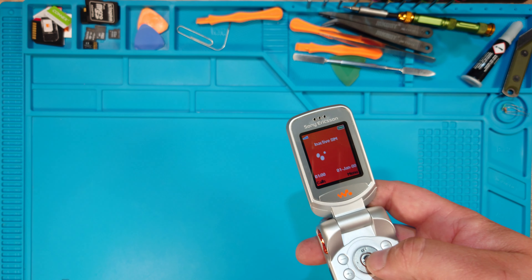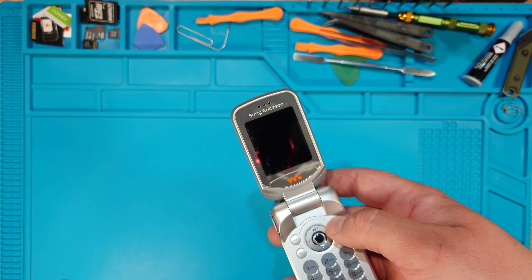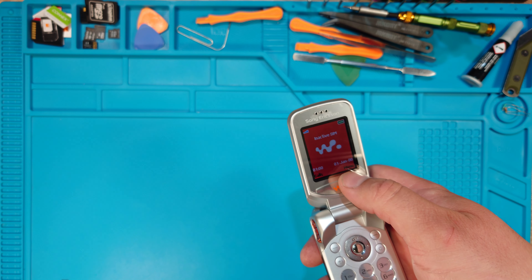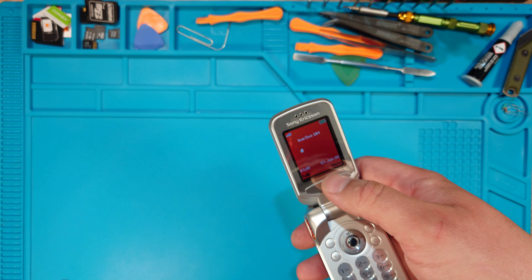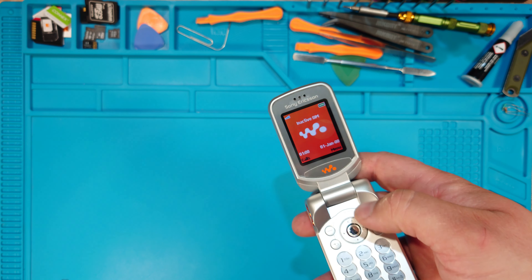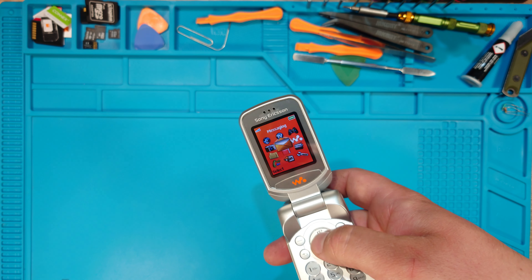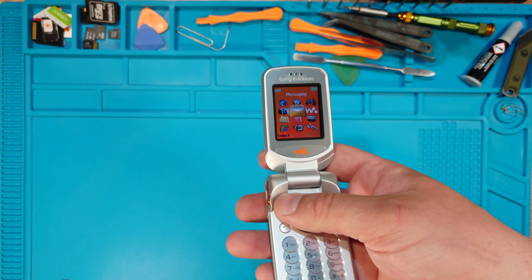Either way, if you hear the sound or not, the phone is ready. Press the menu button, which is the top right one. If you wait too long and the screen dims, when you press it, it won't go anywhere. So to be sure, press back a few times, then press menu.